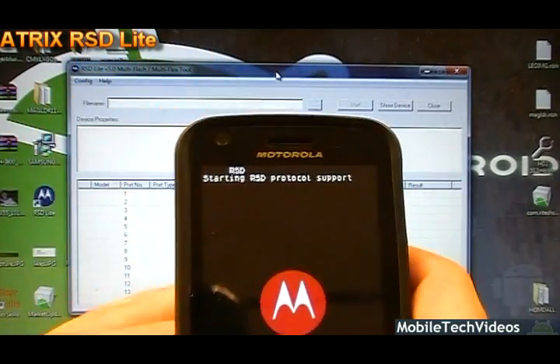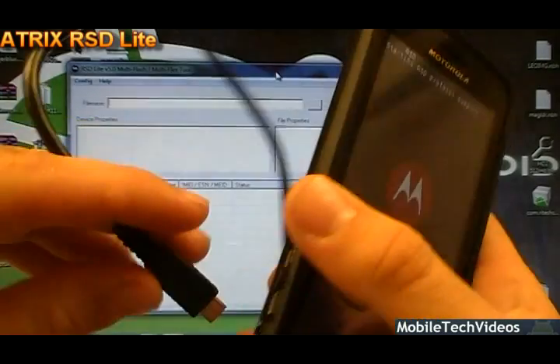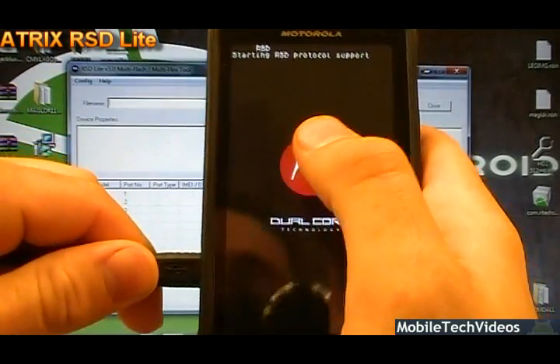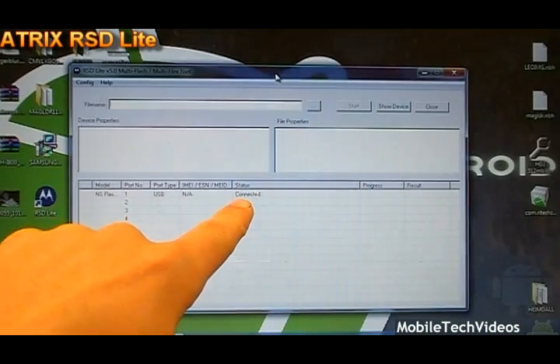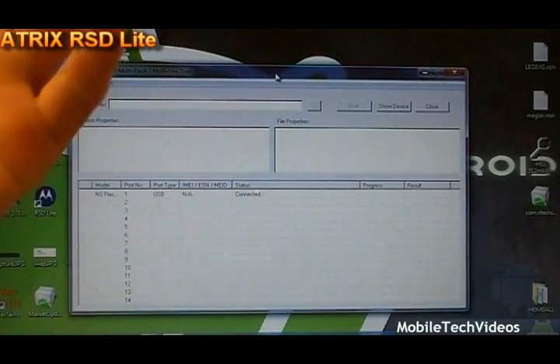Starting RSD protocol will display on the phone. Now we want to take our USB cable and plug the device in. When the device is plugged in, you should see it connected. This makes sure that our computer can see the Atrix.